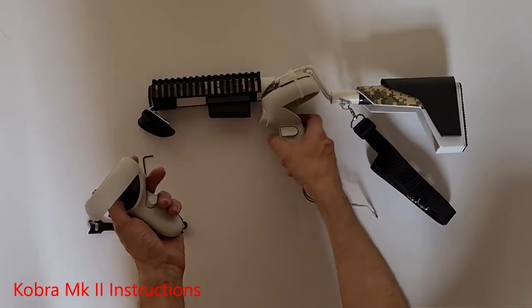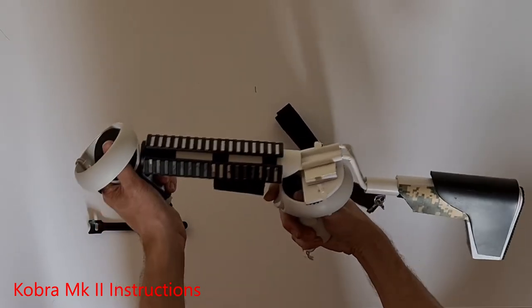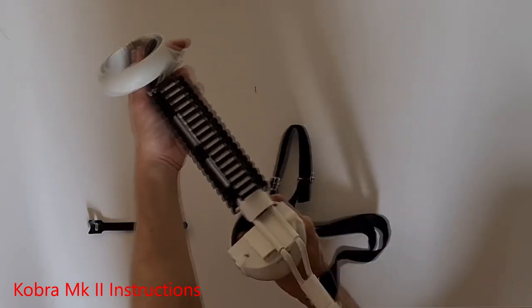The front controller just snaps on. You hold it like an angled foregrip, and you can wrap your palm around it to hold it very tight.